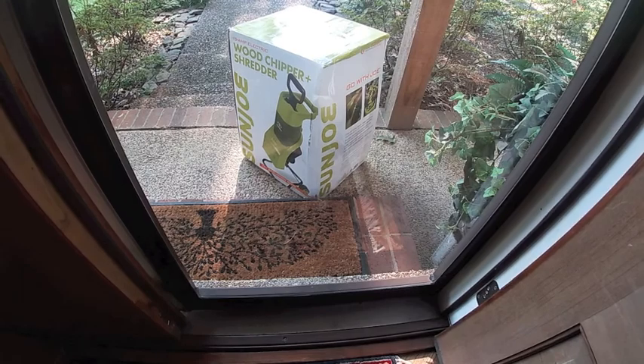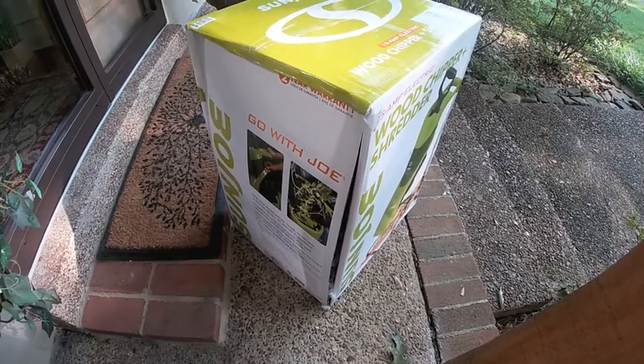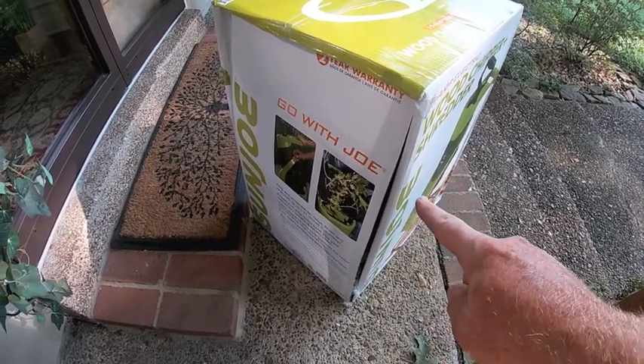Amazon package number 975. Oh dear, it appears we have some box damage. You can see right here in the corner we have an opening.